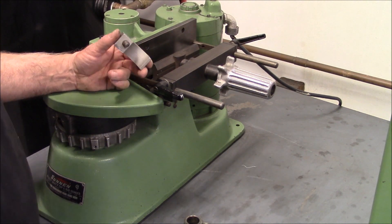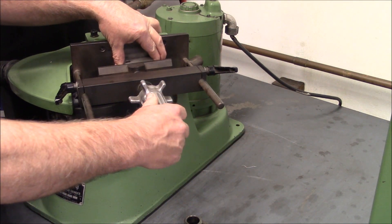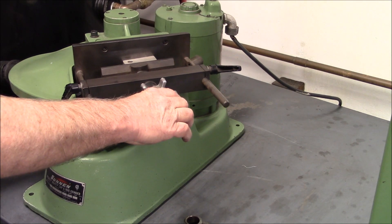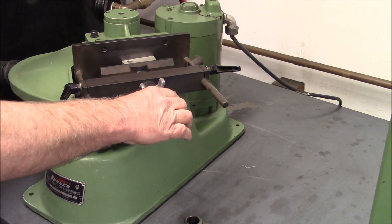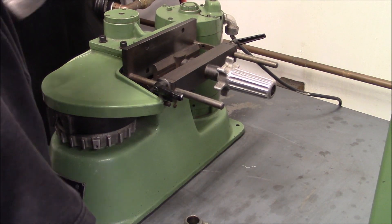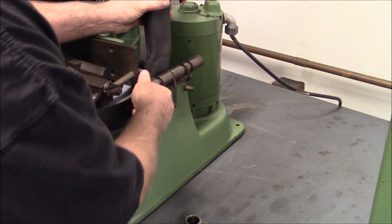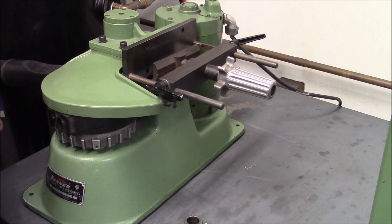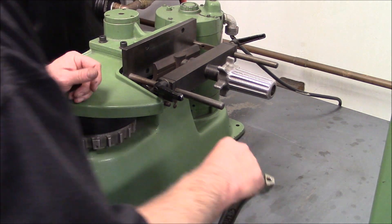So what we're going to do is dress the stone with this diamond before we do anything. Normally I'd run the vacuum when I'm cutting these rods, but I'm not going to so you can hear what's going on.